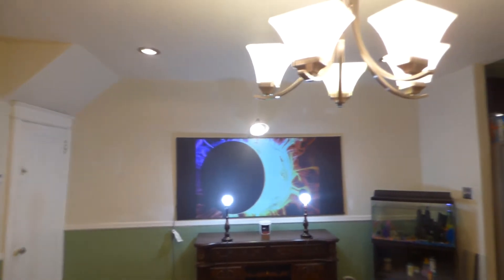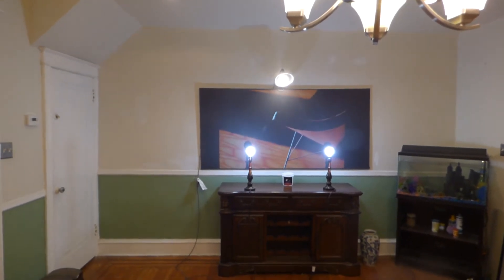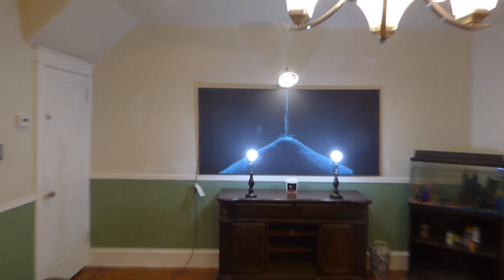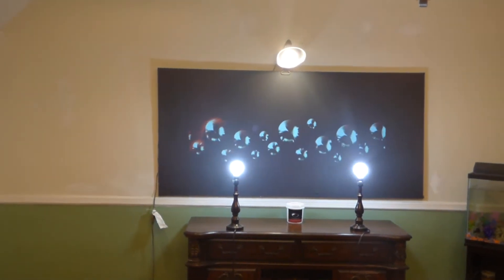Now keep in mind, look at all the light we have in the environment. But just to add insult to injury, we have two lamps right against the screen — not side by side, right in front of the screen. No lampshades, nothing whatsoever. And as you see overhead, just to add more light on top of the screen, we have a 200 watt floodlight.